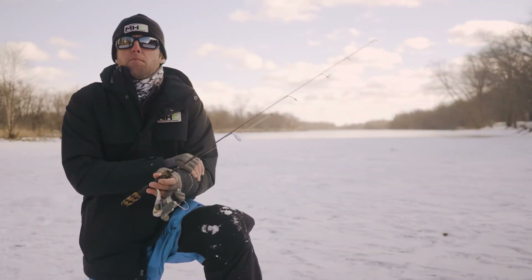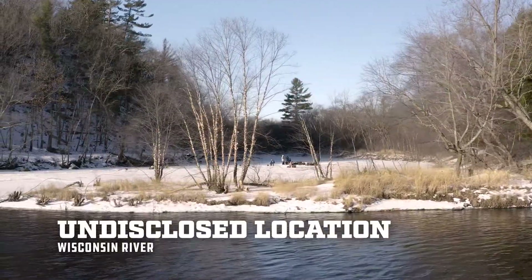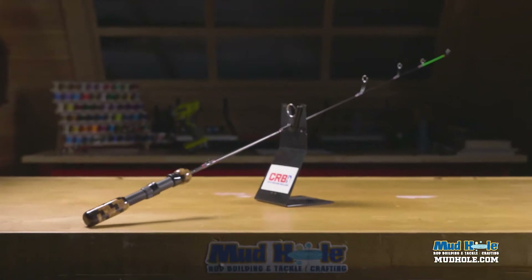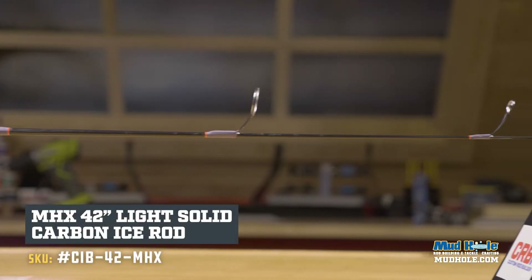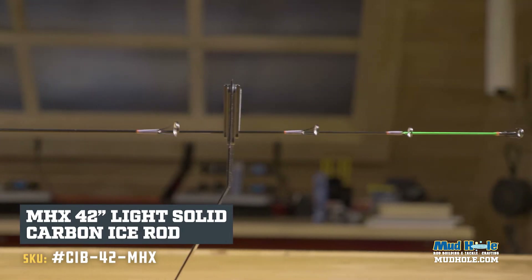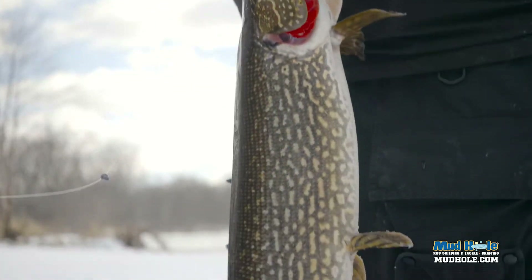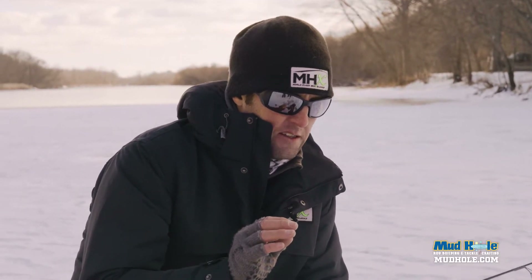Hey guys, Chris Adams here on the banks of the Wisconsin River. I still got the shakes a little bit — adrenaline is still pumping. I've got the CIB-42 from MHX, it is a solid carbon rod, and we just caught probably a 15-16 pound northern up here. I want to talk about the rod that I caught it on — pure excitement, honestly.